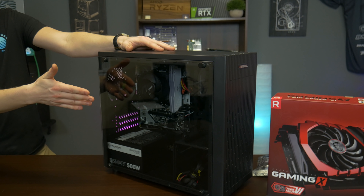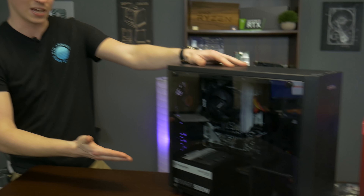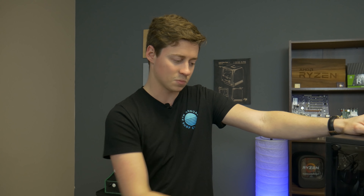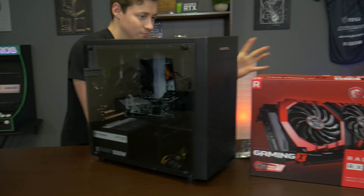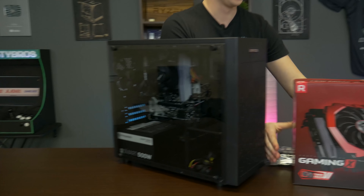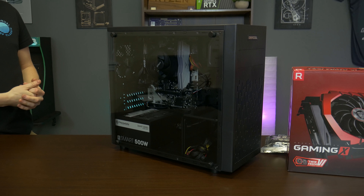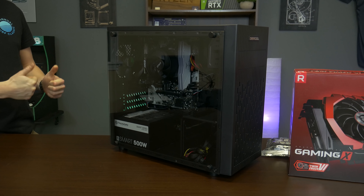We're going to be putting an RX 580 in it. If you really wanted to, you could go with a Ryzen 7, you could put a 2060 or a 2070 in this. This thing has plenty of room for expandability and upgrades, and the power supply can handle that stuff well enough. So on that note, we're just going to go ahead and slap this RX 580 — our favorite card — into this PC build, boot it up, benchmark it, and see how this little Athlon can handle a very popular mid-range card.